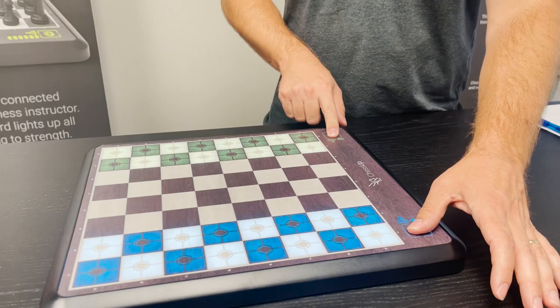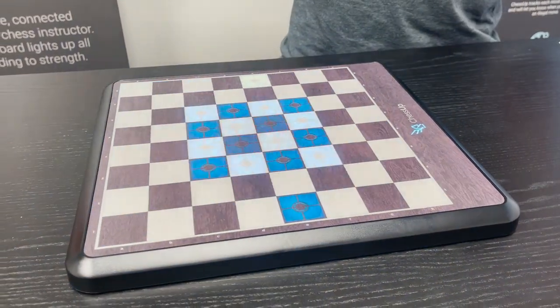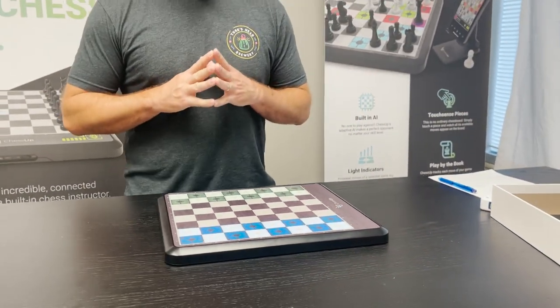I'm going to hold both of these buttons for about three seconds, and then as soon as it enters the calibration mode, I'm going to remove my hands. That's the signal to show you that it has calibrated and you should be good to go and enjoy your ChessUp.